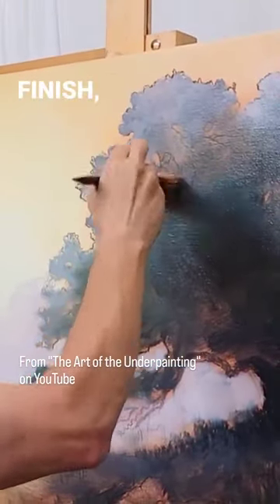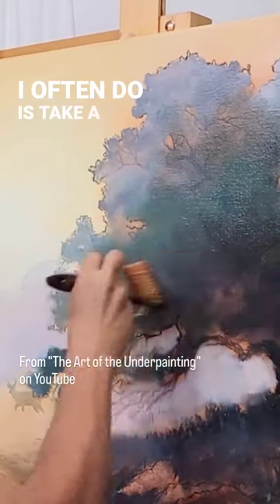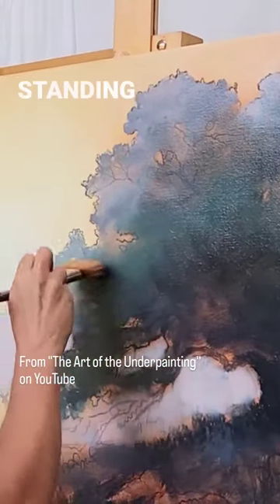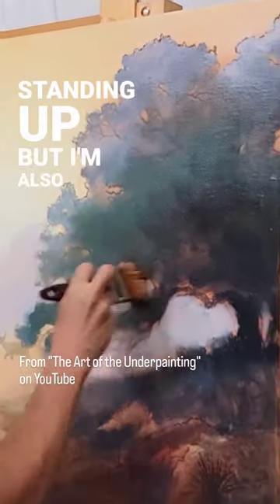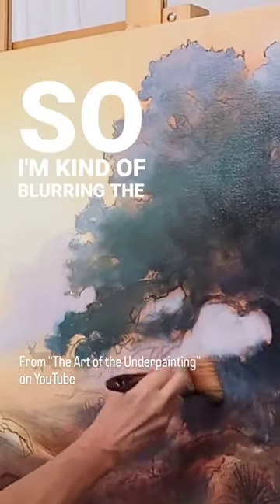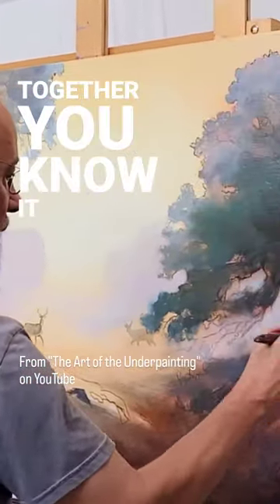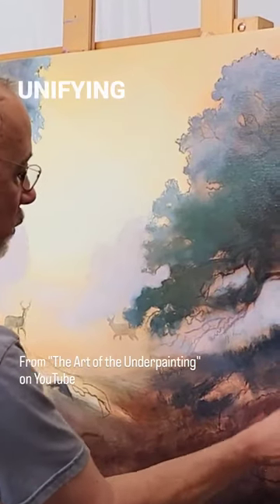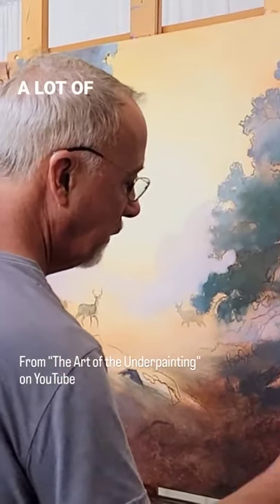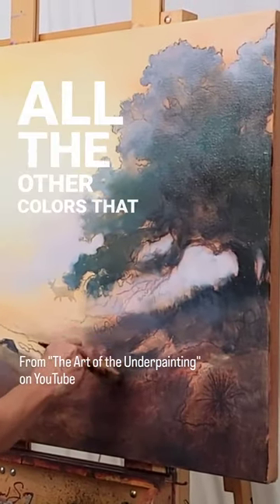When I know I'm getting towards the finish, one of the last things I often do is take a brush and scramble all this together. I don't want any large chunks of anything standing up, but I also don't want to worry about the details — I'm kind of blurring the boundaries. This way it holds together, starts unifying, and there's really not a lot of detail at all, but I'm getting a good base down for all the other colors that are going to come after.